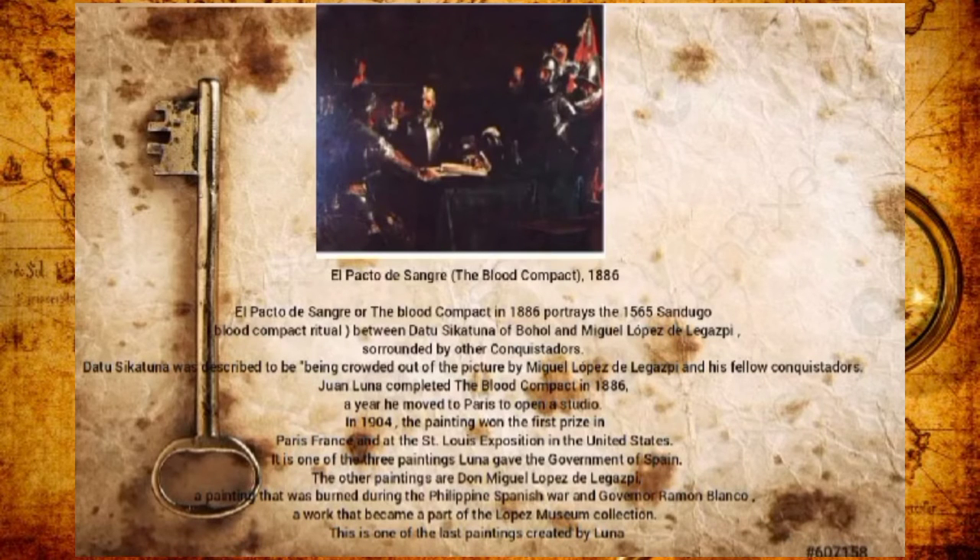Pacto de Sangre, The Blood Compact, 1886, is inspired by the 1565 Sandugo Blood Compact ritual between Datu Sikatuna of Bohol and Miguel López de Legazpi, surrounded by other conquistadors. Datu Sikatuna was described as being crowded out of the picture by Legazpi and his fellow conquistadors. Juan Luna completed The Blood Compact in 1886, a year after he moved to Paris to open his studio. In 1904, the painting won first prize in Paris, France, and at the Saint Louis Exposition in the United States. It is one of three paintings Luna gave to the government of Spain, the others being Don Miguel López de Legazpi and Gobernador Ramon Blanco, the latter becoming part of the Lopez Museum Collection.